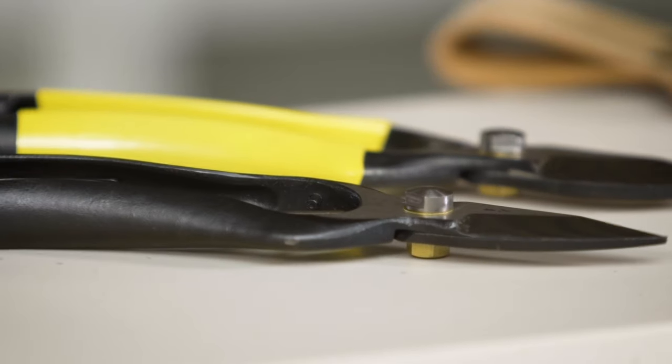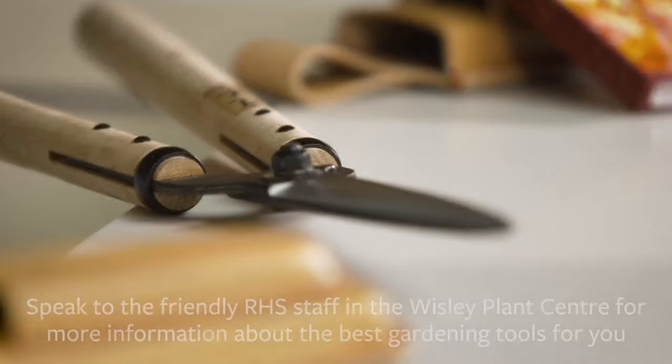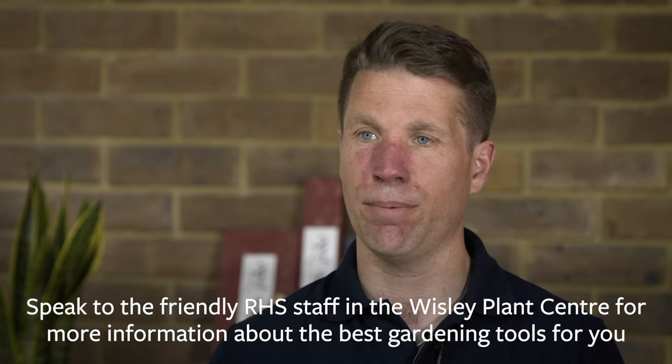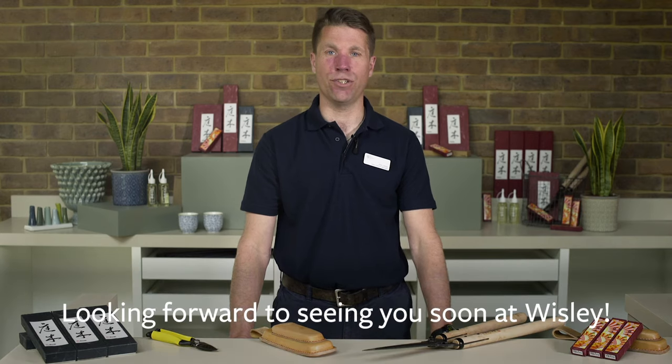You may also be interested in the wide range of other tools available here. If you're not sure where to start, please ask any of my colleagues in blue or the advice team right here in the plant centre. We look forward to seeing you soon at Wisley.